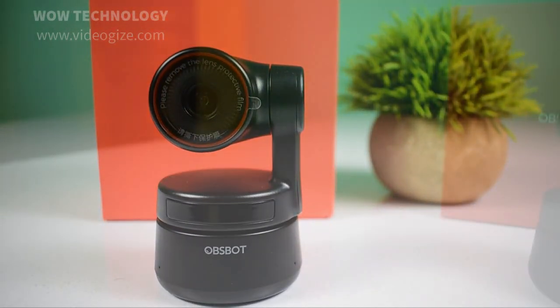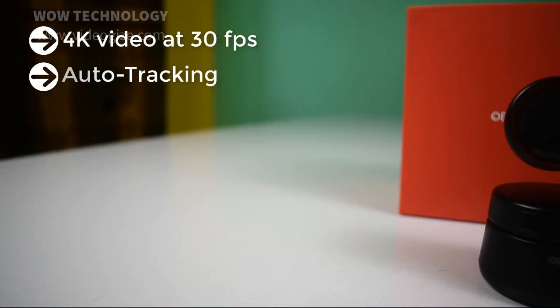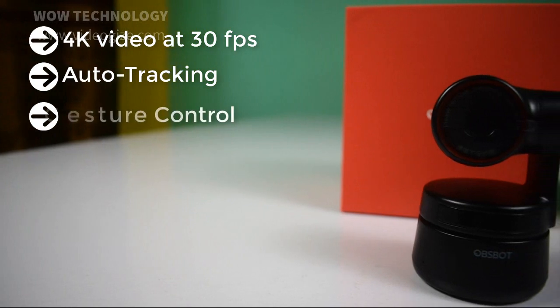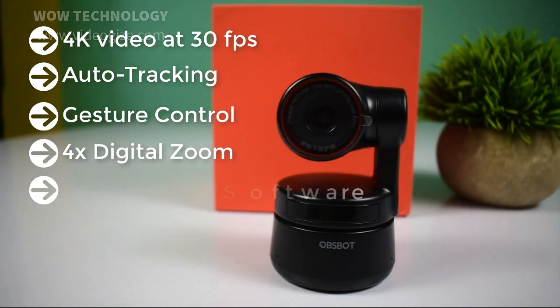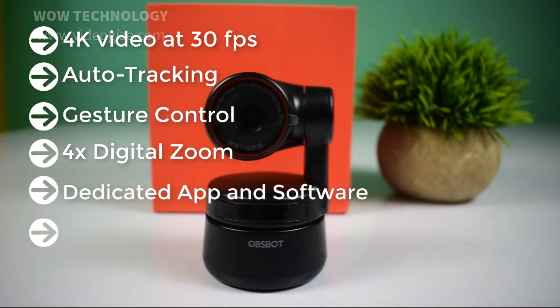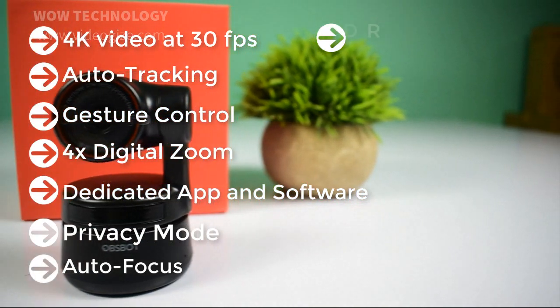This webcam supports up to 4K video at 30 frames per second, auto-tracking, gesture control, 4X digital zoom, dedicated app and software, privacy mode, auto-focus, and HDR.